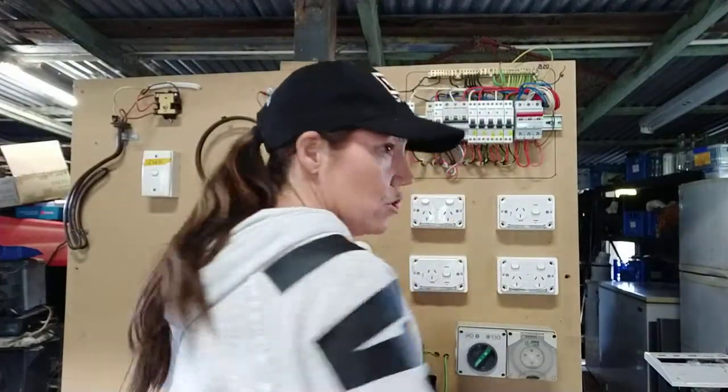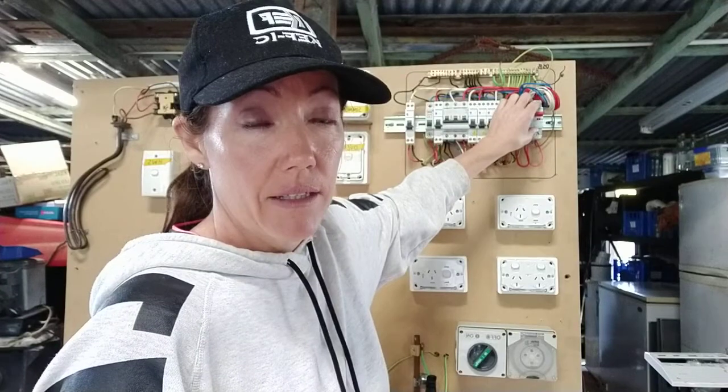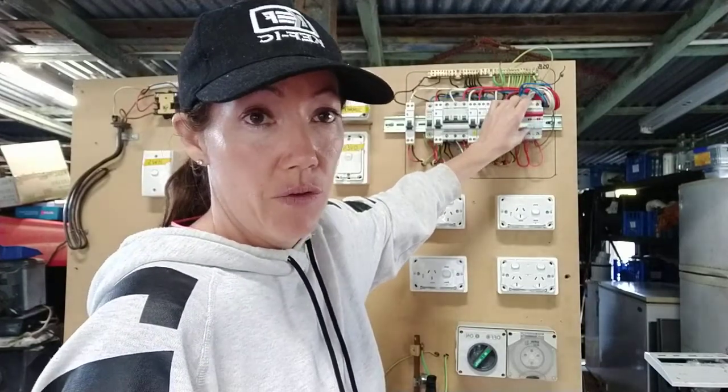Now with your consumer mains, you're actually testing earth to your load side of all your supply — so L1, L2, L3. And then you're actually going to test from your neutral to L1, L2, L3. That's for consumer mains, and that's got to be done also for sub mains.